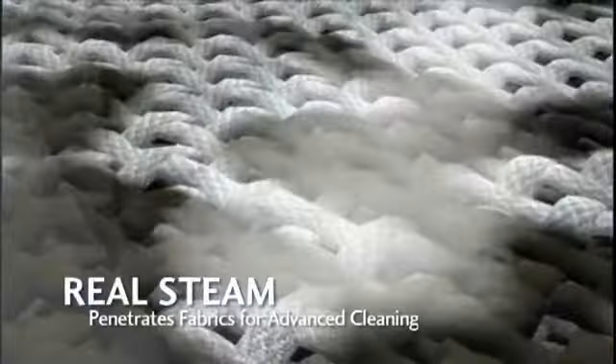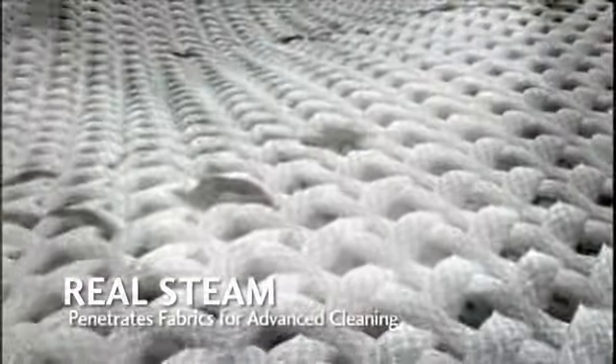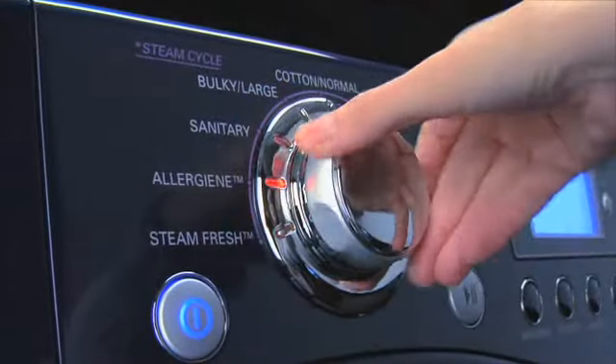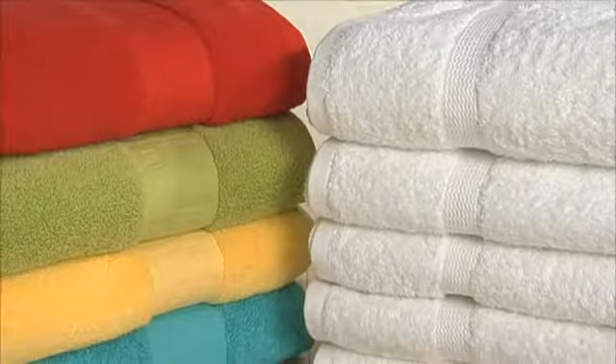Hot steam particles penetrate fabrics and lift out and remove stubborn stains while using less water. The gentle power of steam can be added to a variety of wash settings, providing lighter whites and brighter colors every time you wash.